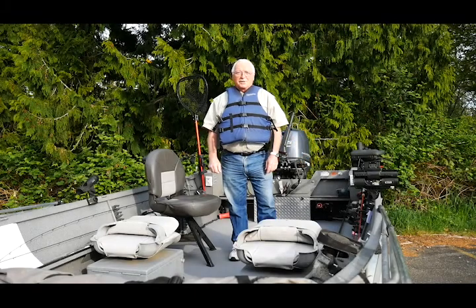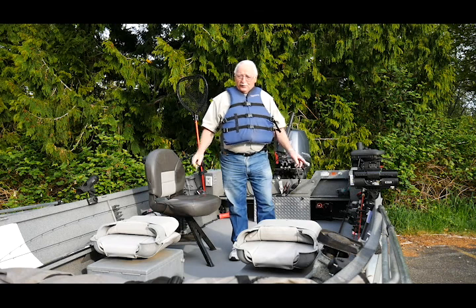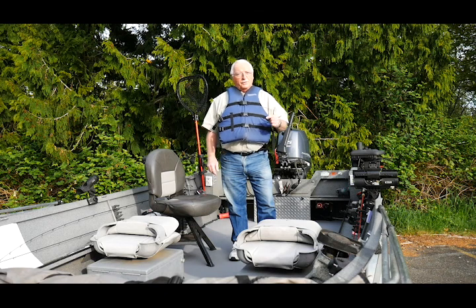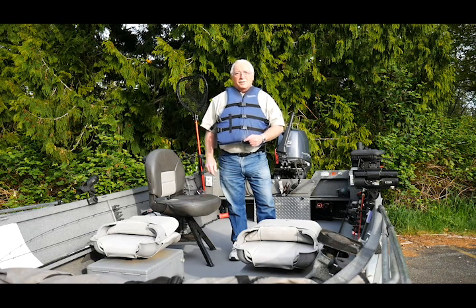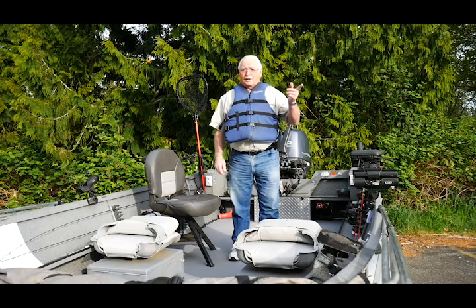Hi, it's Westy here at Jaegers talking about downrigger fishing. Downriggers were originally designed for fishing saltwater, but people found out a long time ago that they work just as good in freshwater. We use them for fishing for coho out of Lake Samish and Lake Whatcom, and we also use them at Baker Lake for fishing for sockeye.